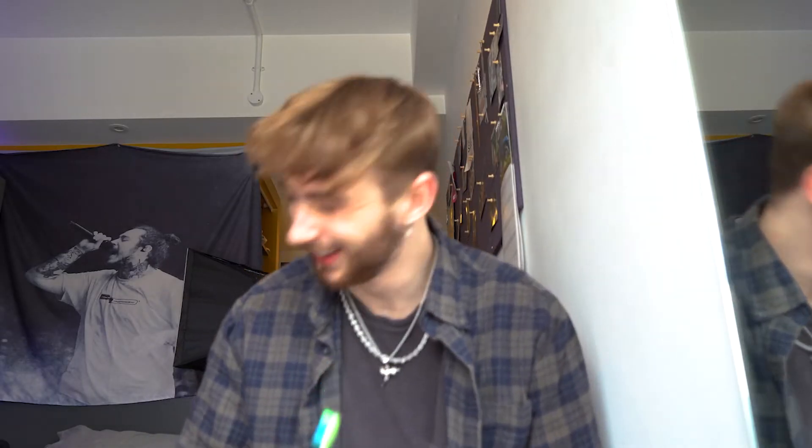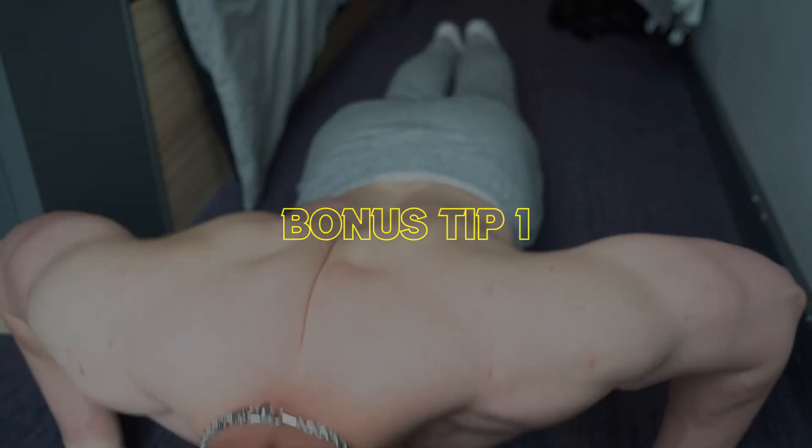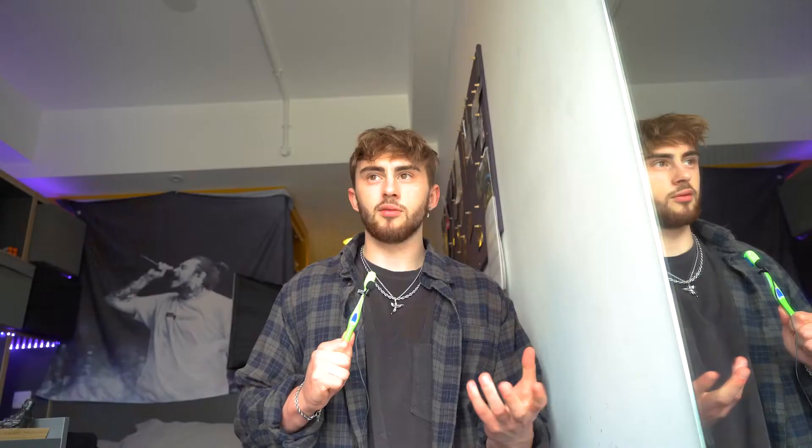Bonus tips: get a quick pump to make your photos look even better. This one's tricky but can have a massive difference. Really open up your body when you're flexing — rather than being really closed in, which just makes you look smaller. If you open your body up, it just makes you look more masculine and bigger.